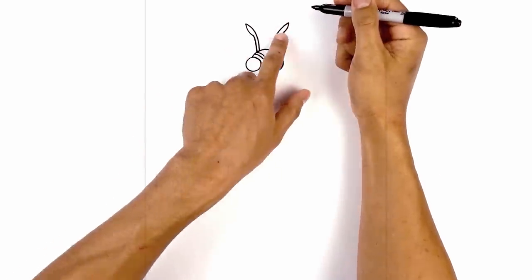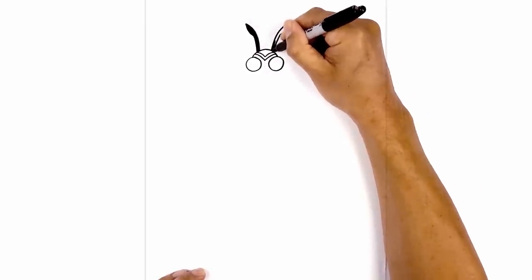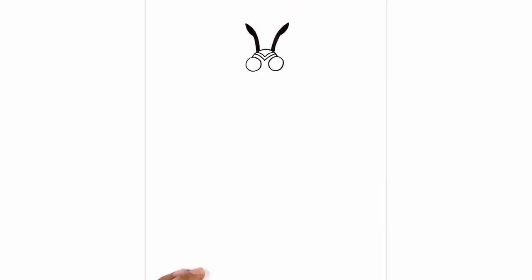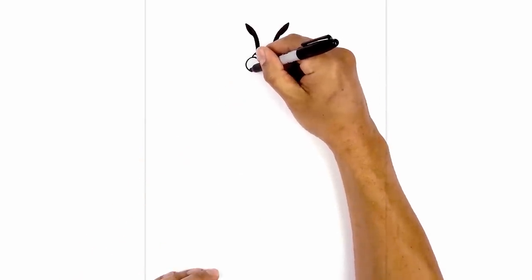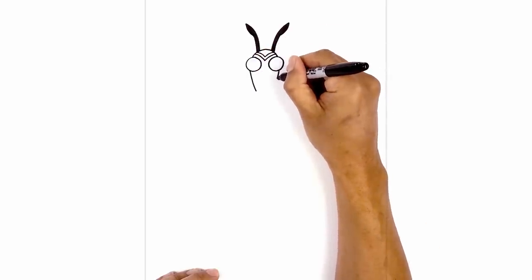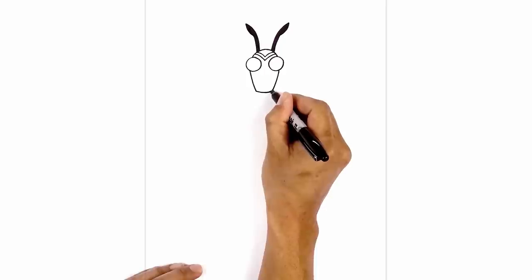Now we're going to go in and fill the antennas in black. Let's draw on the side of the head — at the bottom of the eye we're going to move over towards the left, coming down and then pulling it in towards the chin. Do the same thing on the right, then connect the bottom with a slight curve coming down and then back up.